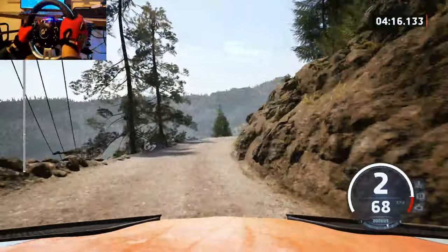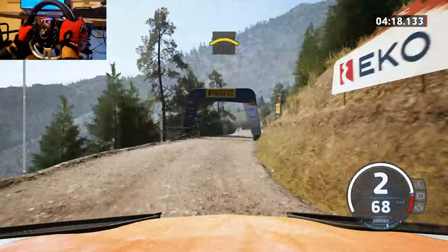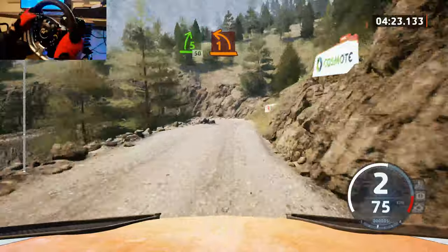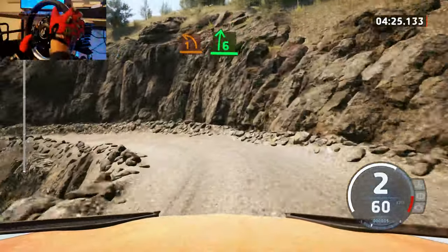40, left of a crest, to sudden 5 right, short. 50, 1 left, half long. And 6 right, slowing.